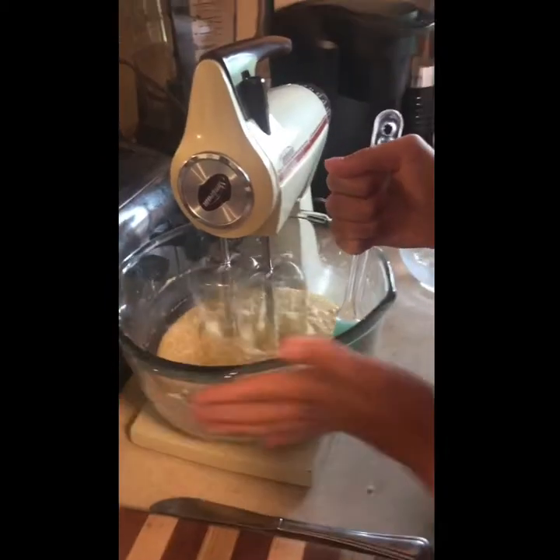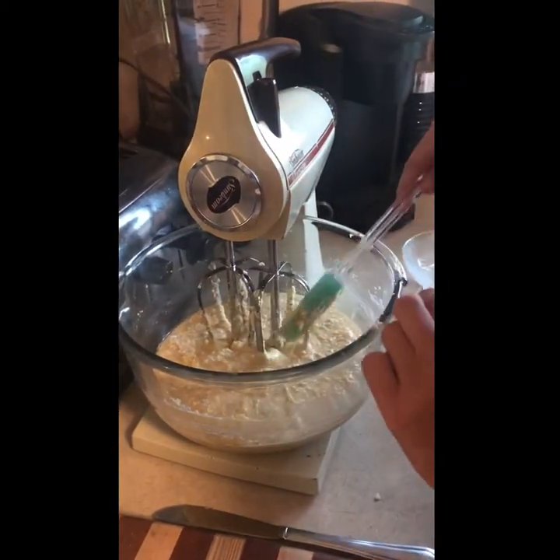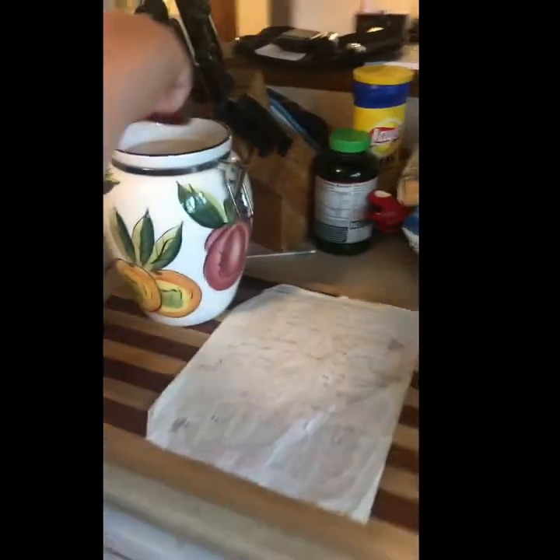While making the video I noticed I had forgotten a step — next, add two teaspoons of vanilla. After doing that for a bit, we're now going to put in our next ingredients.